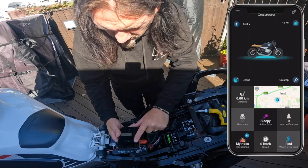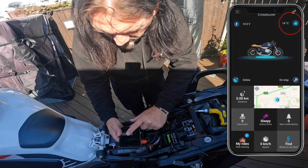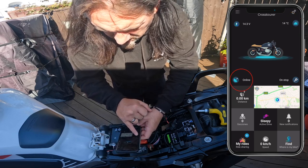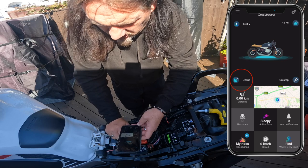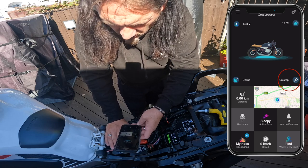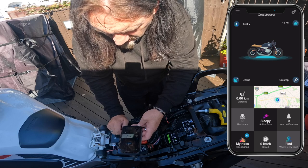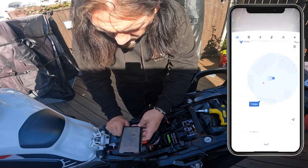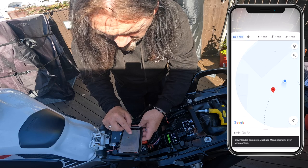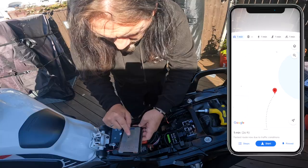Ignition's off at the moment. On the app we've got: top left — battery voltage; top right — air temperature; bottom left — satellites online; and on the right it says 'stop', meaning the bike is stationary. Distance is zero because we haven't been anywhere. Let's hit 'find my bike' — there it is, that's my house.